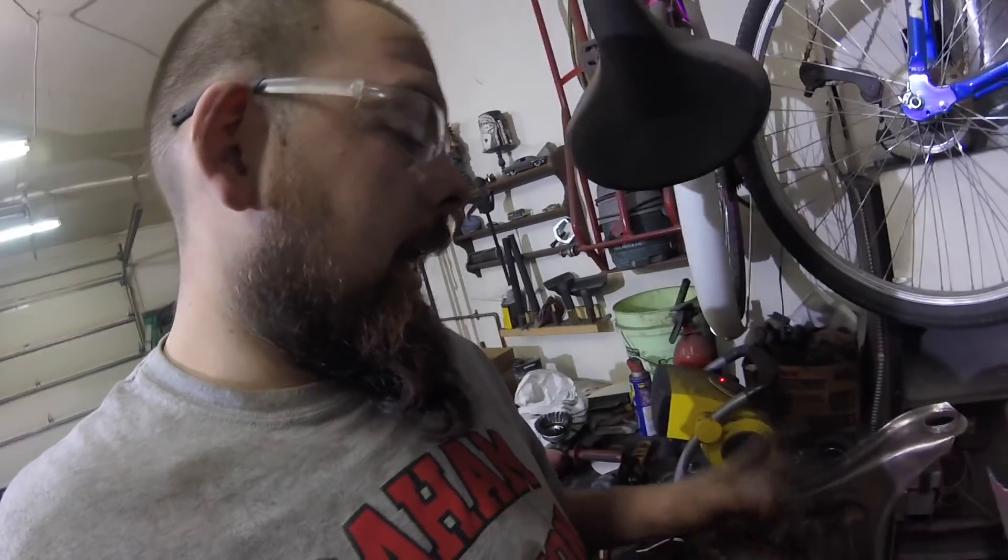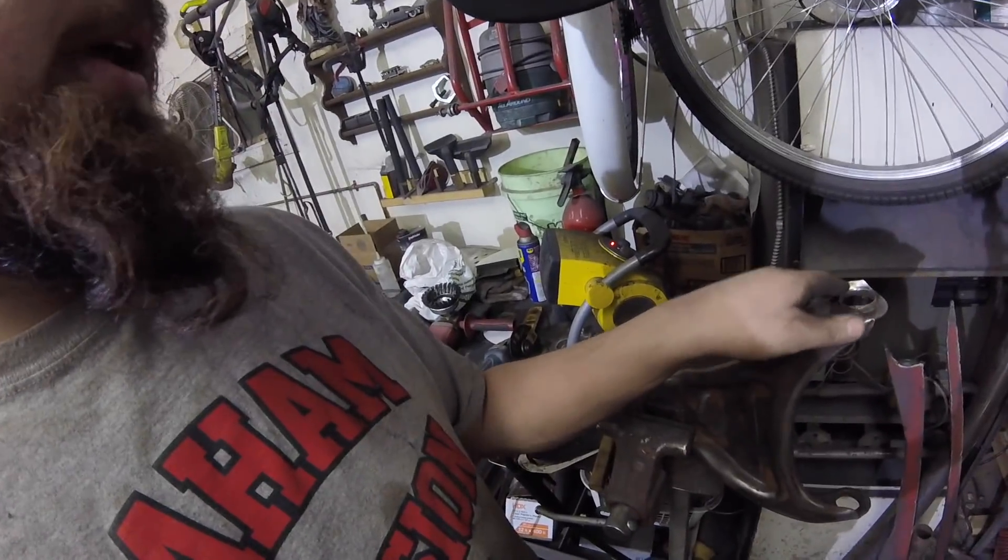One thing I'm going to do before I cut this in half is cut off these lips, because on the first one I ended up grinding them off, which made a lot more work. So I'm going to go ahead and cut those off before I cut this thing in half. Done deal — let's start hacking.